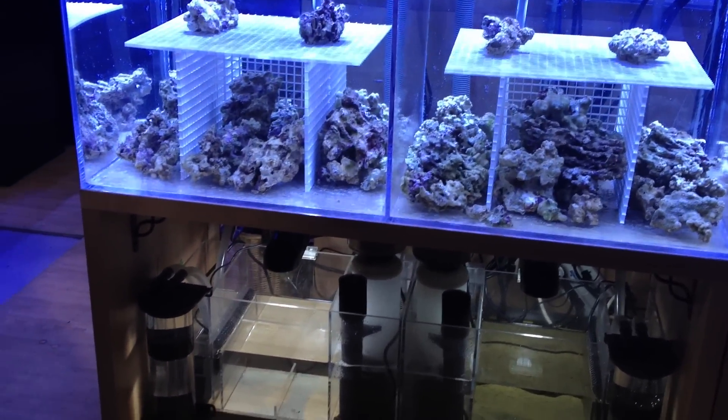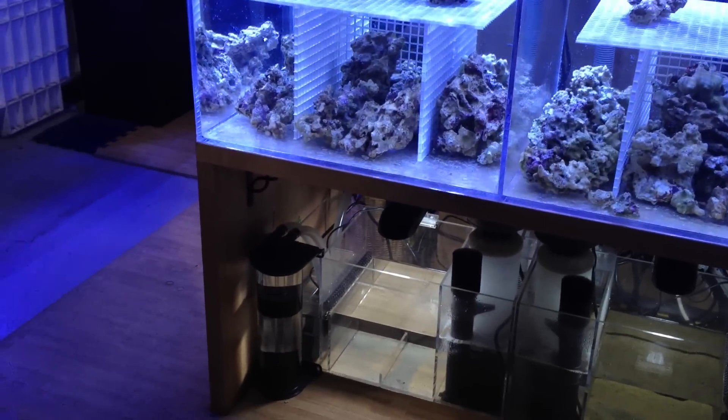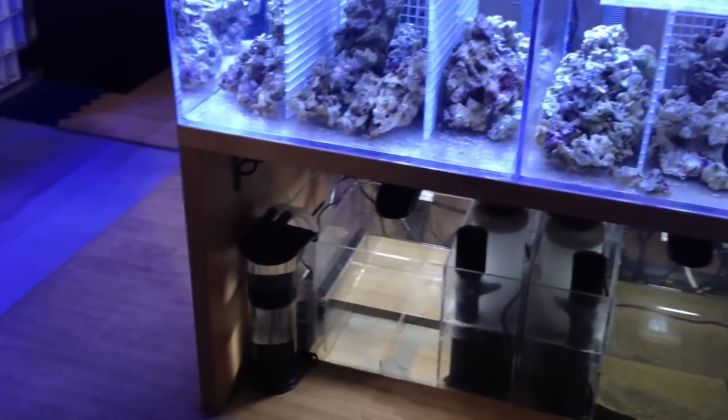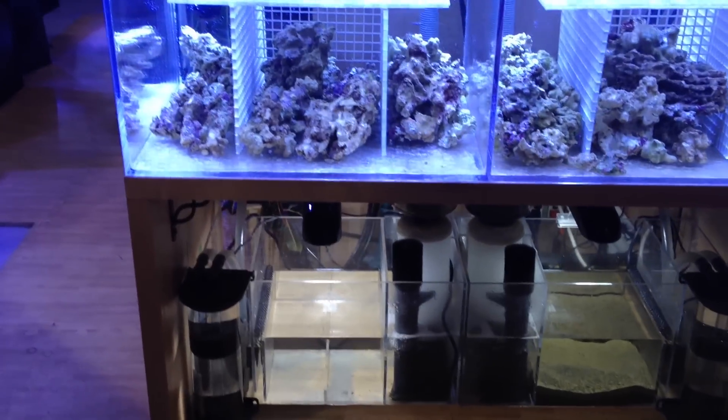And the last one here is just a protein skimmer. The light shown there is just to show that we don't put any substrate or whatnot there.